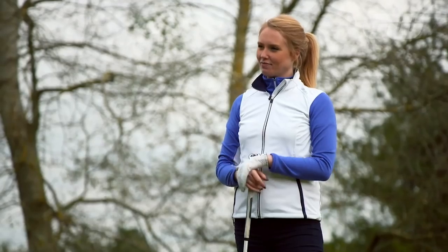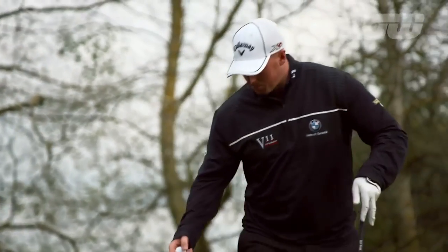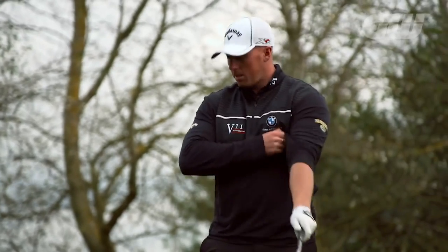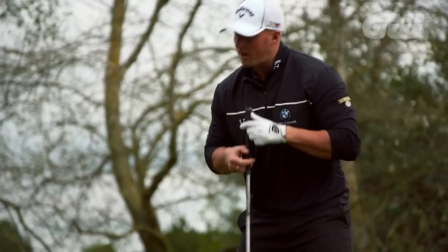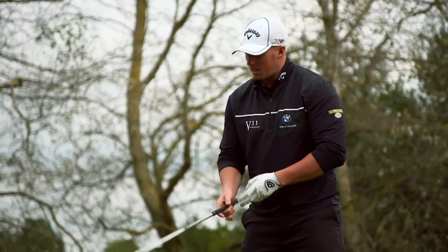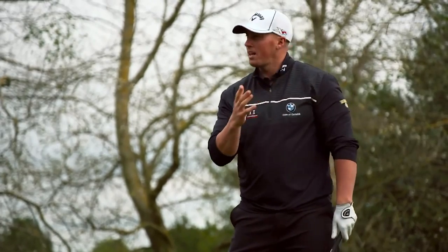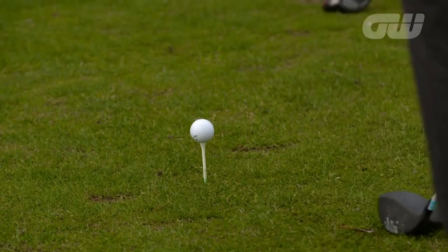There were a few things. So one of the most common problems is a lot of people tee the ball too low — but you were actually fine with that, the ball was teed up nice and high. Second to that, your spine is very upright. Coming from that position, that's more of an iron-type swing where you hit down on the ball — quite spinny. It goes straight, looks good, but it doesn't go very far.